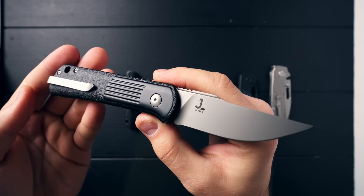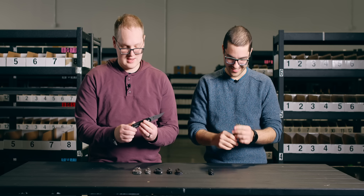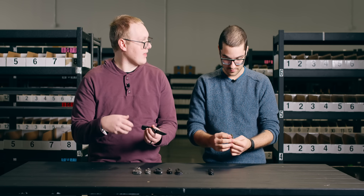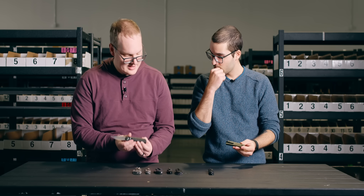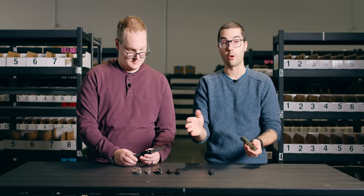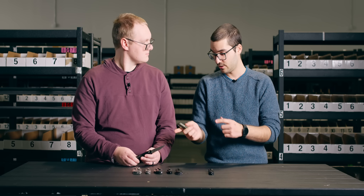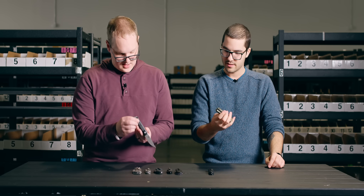The lanyard hole comes in on the bottom and exits on the backside — I hadn't seen that before. So if you want to run a lanyard, you can take it apart and put it back on without removing your lanyard, and you'll have a very clean appearance on the front. I love it when they do something to hide it. CJRB or Artisan does that — they have a bar instead of holes, which looks great. This is a cool way to do it too.